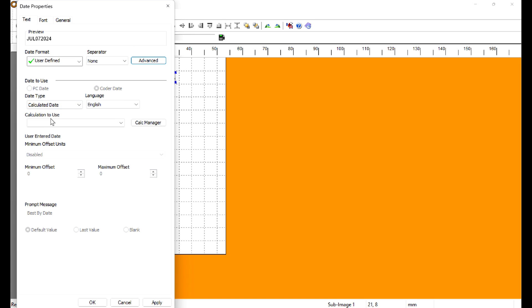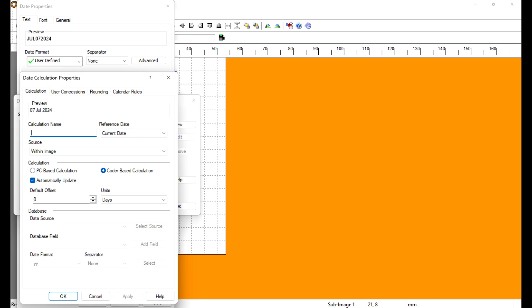Or we can do a Calculated Date. For that we go to Calc Manager, add a new calculation — this allows us to make a built-in offset on the unit itself. We'll call this '180 days.' Go down to the offset section, set the units to Days, enter 180. You could just as easily put 6 months in there, but we'll put 180 days and move on.